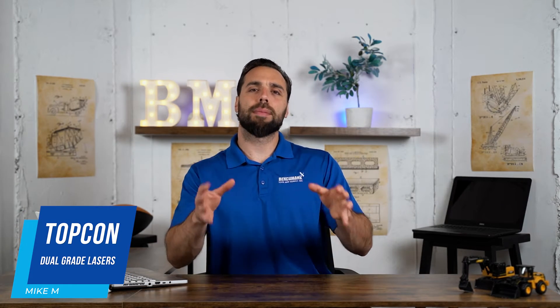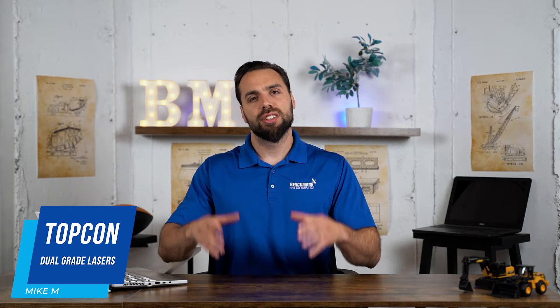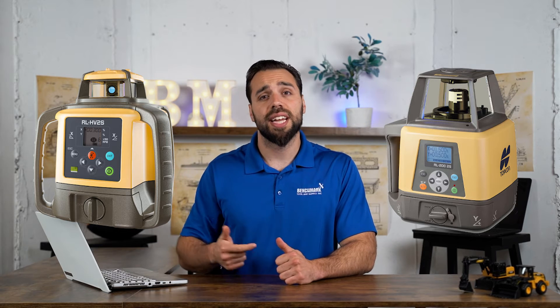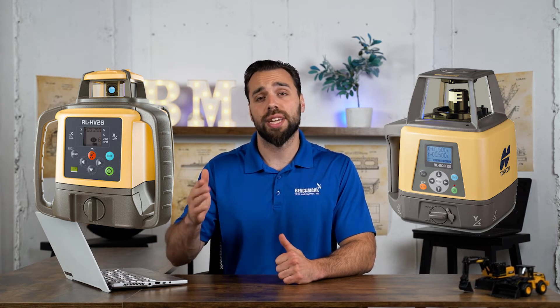What's going on guys, Mike with Benchmark Supply. Today we're going over Topcon's dual-grade lasers — some of the differences and similarities between these two, and ultimately which would be a great choice for you. There are two different models: Topcon's HV-2S and the RL-200-2S. Both are phenomenal machines with two major differences, plus one bonus difference.